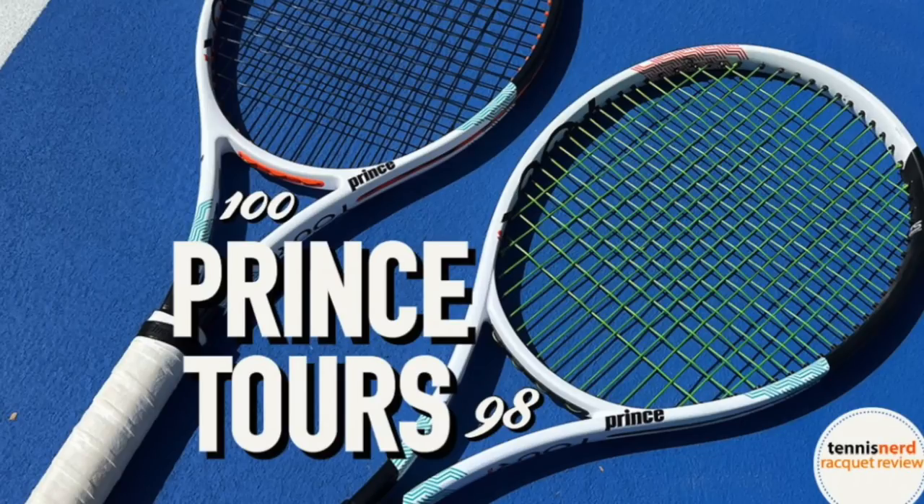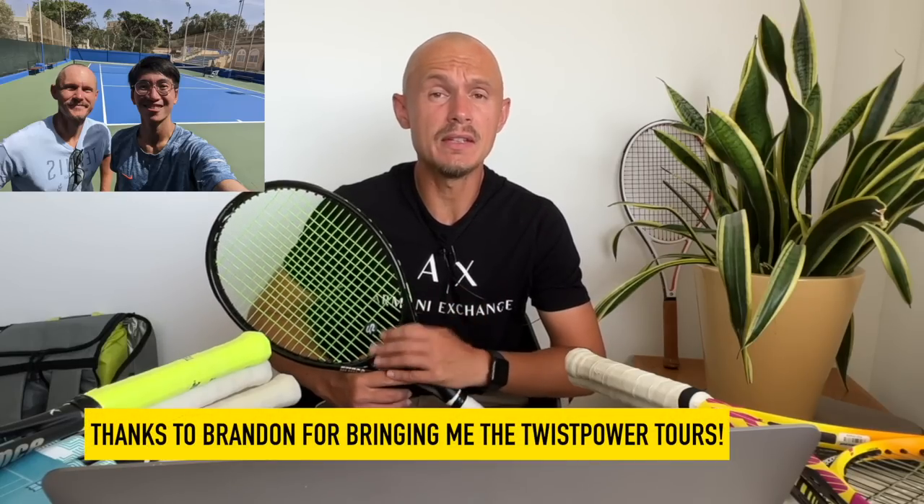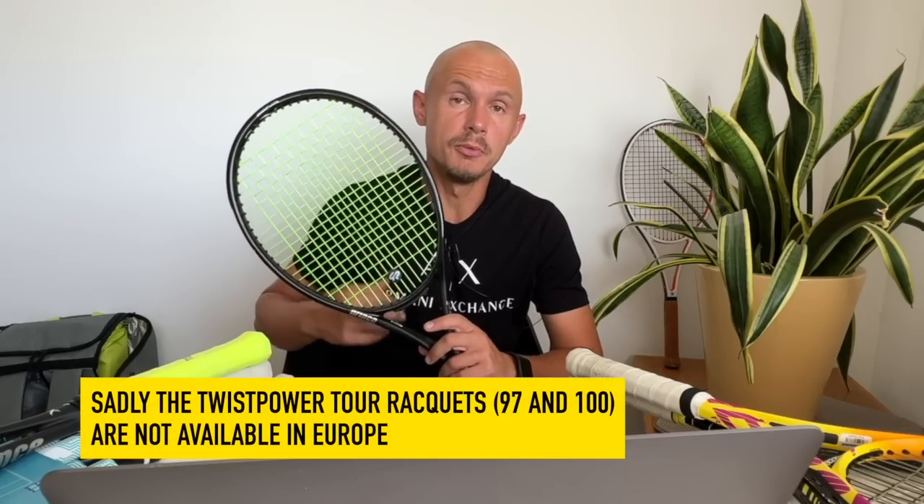Hey fellow tennis nerds, do you ever feel like there's too many tennis rackets out there to keep track of? I've been testing the new Prince Tours, and also these — kind of out of coincidence — thanks to Brandon, who came to the island for a crypto conference. He's a tennis nerd and one of my patrons, so we played. I brought six frames, he brought a few, and we talked rackets. He actually brought these from Singapore because I can't find them here in Europe.